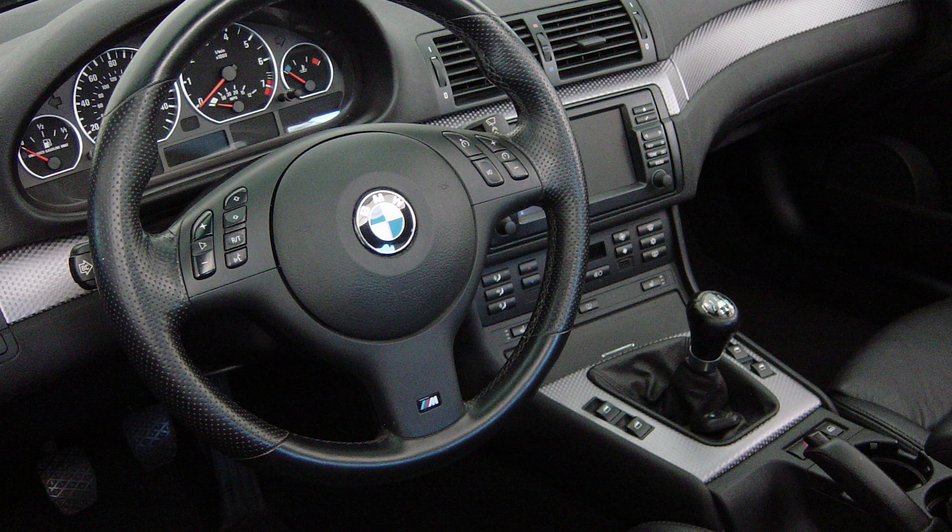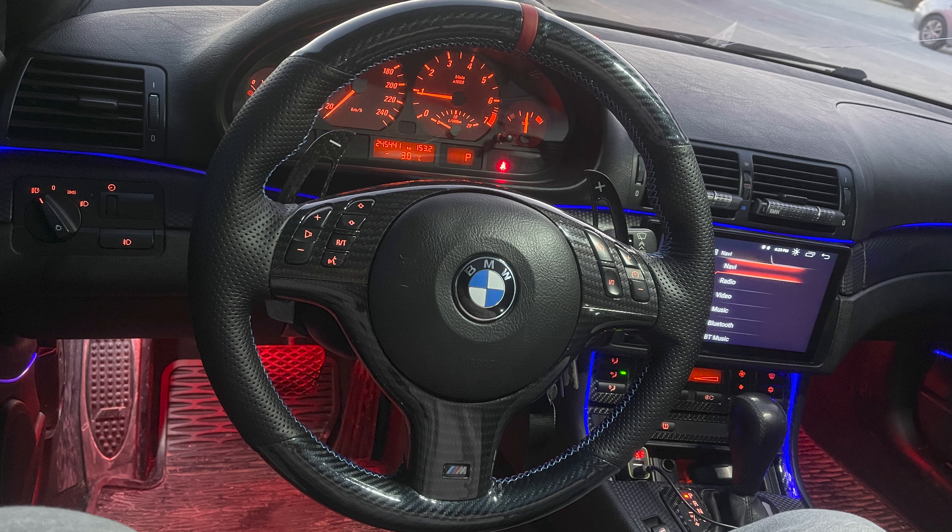For my specific car, I drive a BMW E46, so this tutorial will be very detailed for E46 owners, but the whole process applies to almost any car out there. The process of taking off and putting back on the steering wheel will be almost identical for all BMW owners.